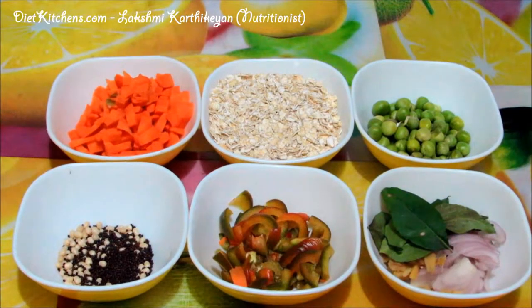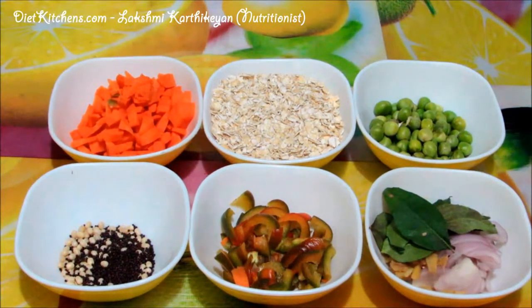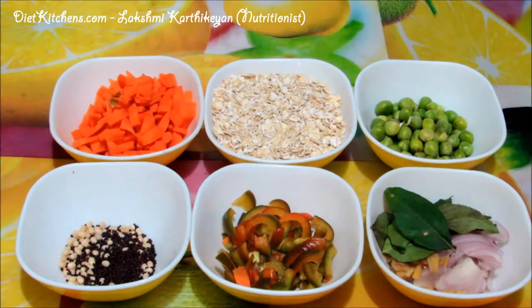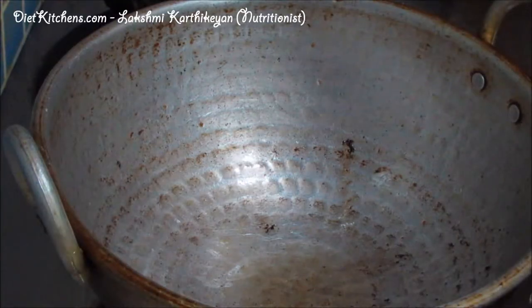Hello viewers, today I am going to show you how to make oats vegetable upma. The ingredients are: oats 1 cup, onion few slices, few ginger pieces, few curry leaves, half a cup capsicum, half a cup carrots, half a cup fresh peas, oil as required, salt as required, and few mustard and urad dal for seasoning.